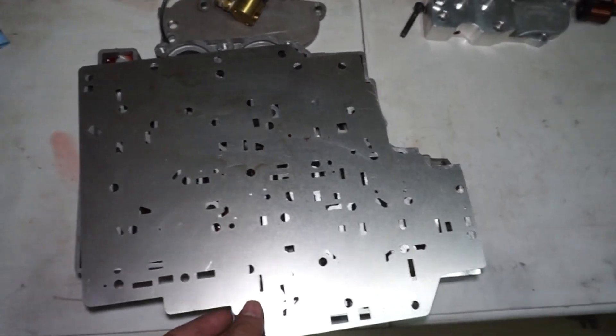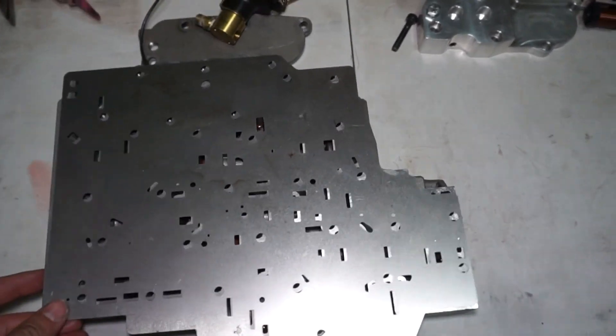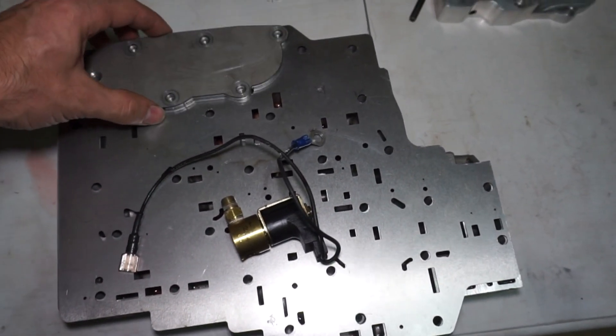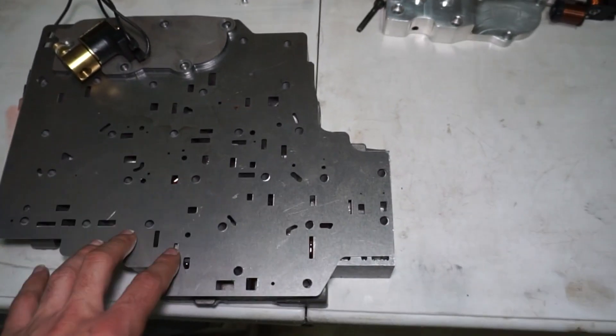I also have a CK Performance trans brake here, so this is what the CK kit looks like. I think I'll do a separate video and just kind of go through and talk about the differences between the CK and the Jakes D3 brake. The solenoid goes up in this little block right here - the plates are different, the valve body is different. These are like the only two, or at least the most well-known, auto-shifting 4L80 trans brakes on the market right now. I think it might be cool to compare the two while I have them both in my hands, so let me know what you guys think about that idea if you made it to the end of the video.